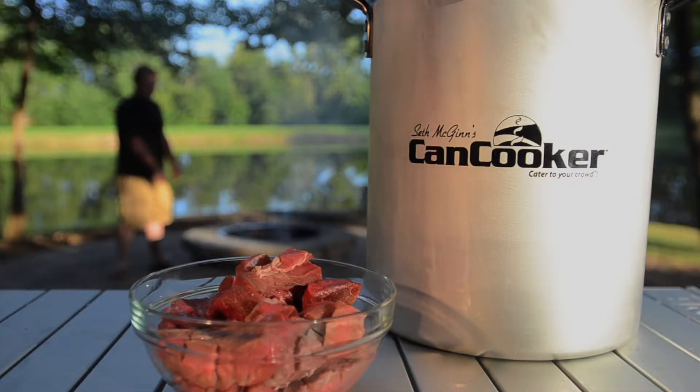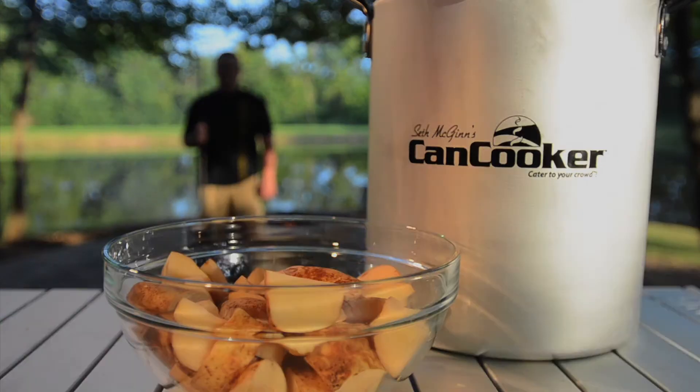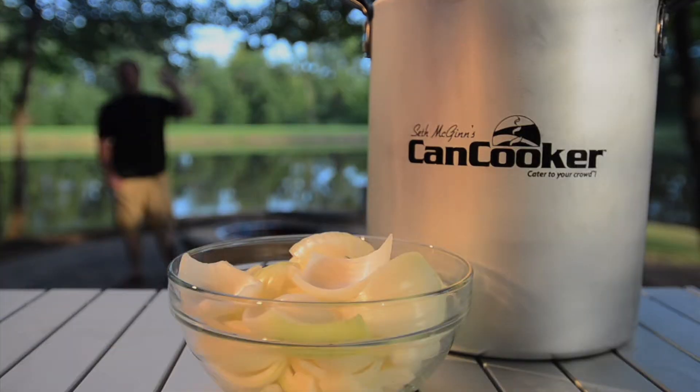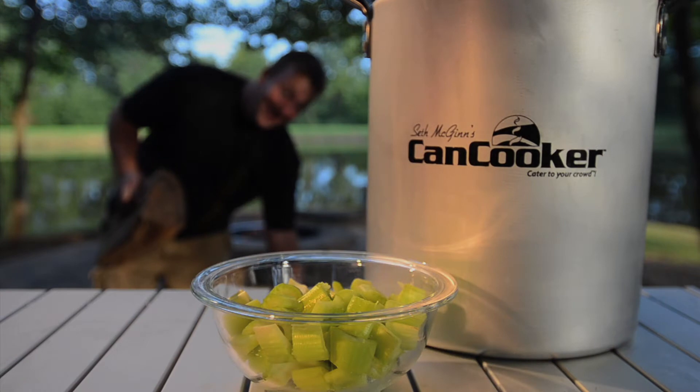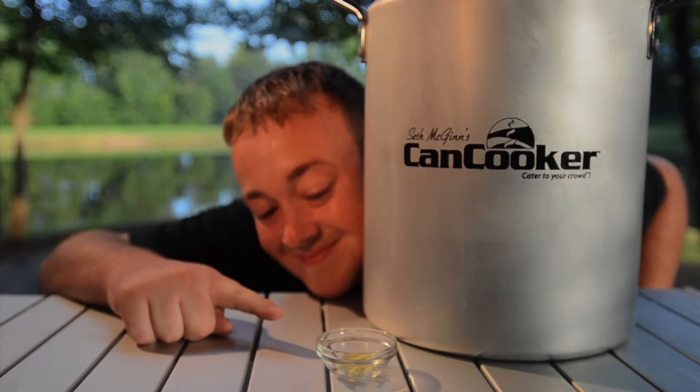The recipe calls for 2½ pounds lean beef stew meat cut into 1 inch cubes, 6 medium potatoes quartered, 1 or 2 onions quartered, 1 bag baby carrots, 6 rib celery cut into 1 inch chunks, and 2 cloves garlic minced.